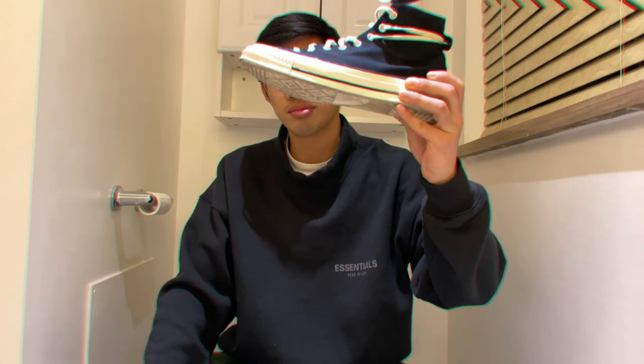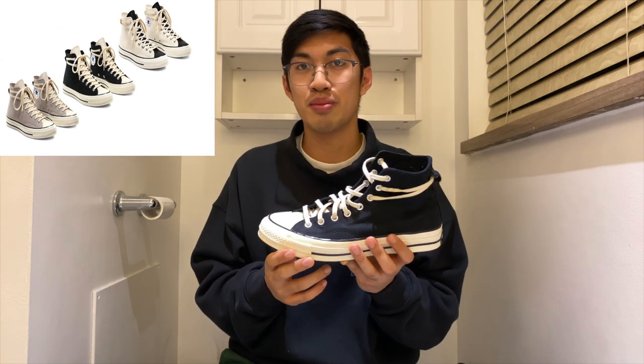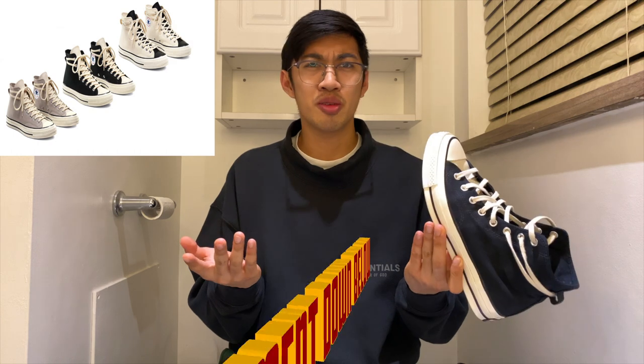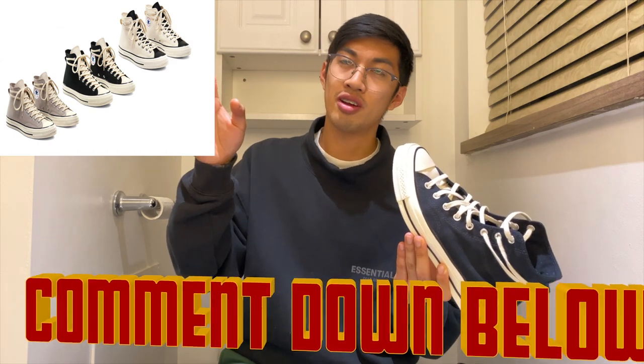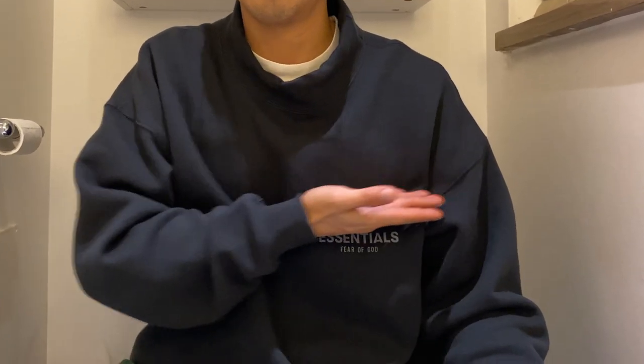With that said, let's get right into the shoes. These were released on March 26, 2020, alongside two other pairs — the gray pair and the cream pair. They were called the Essentials Pack. Let me know which was your favorite out of the three. Obviously this black pair was my favorite. Due to high demand, they sold out quite fast and did restock multiple times alongside other Essentials line clothing in July and August.